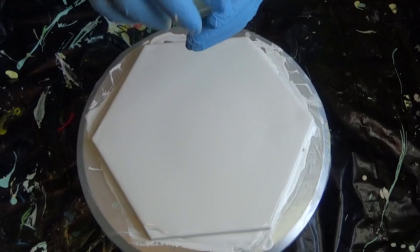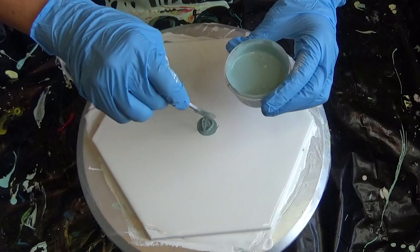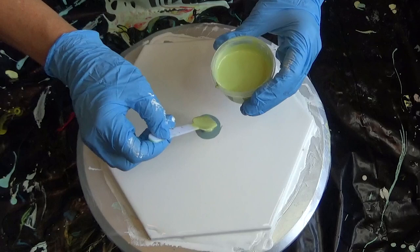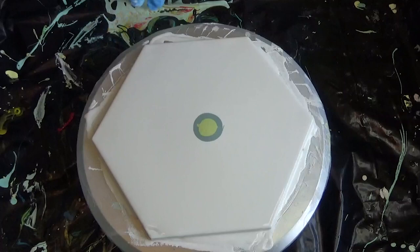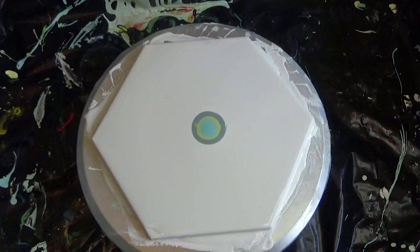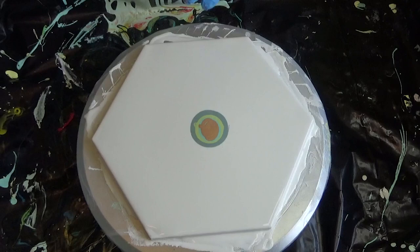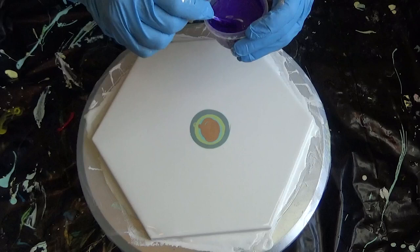Starting with the pearl cactus green first, then parakeet, and gold. Now getting the purple cell activator - I'm going to have to blow on this. You guys are going to have to see my head because I don't have a different camera angle. I'm going to blow out.